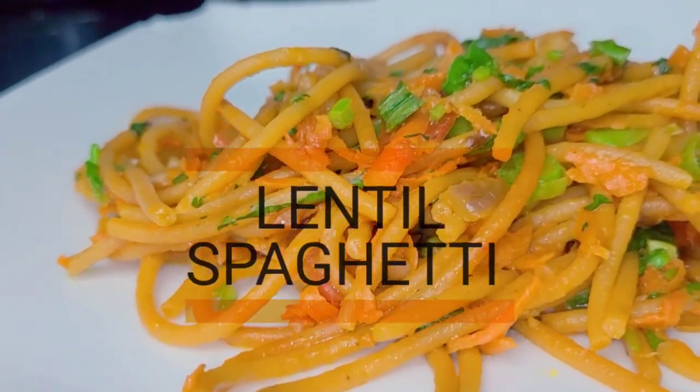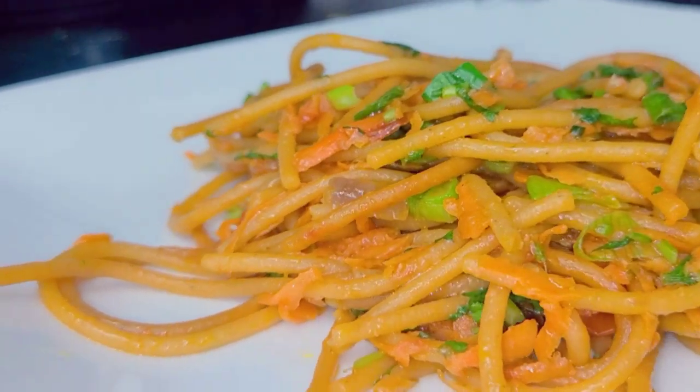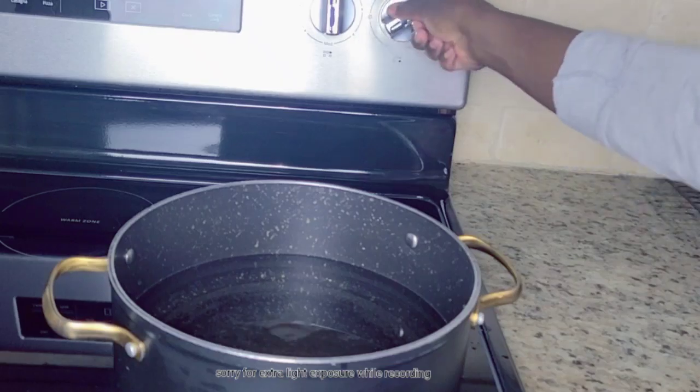Are you salivating by looking at this picture? I know I am because I made it special for you. Before we get started, subscribe to my channel, follow me on Instagram, like and share.